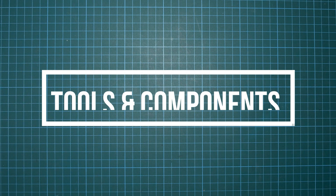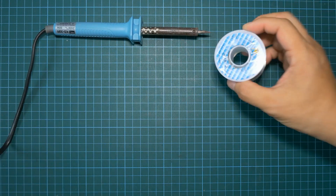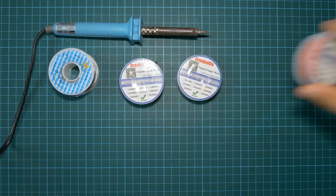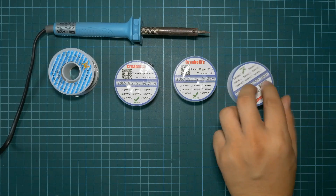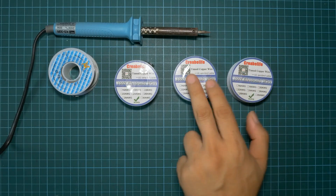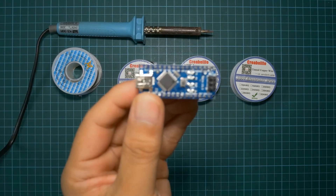First off, let's go through the list of tools and components involved. Mainly, the only tools we need are the soldering iron and solder. Next would be some wiring. You can choose different colors for the power line, ground line, and the control line, or you can use the same color for everything — that's totally optional.